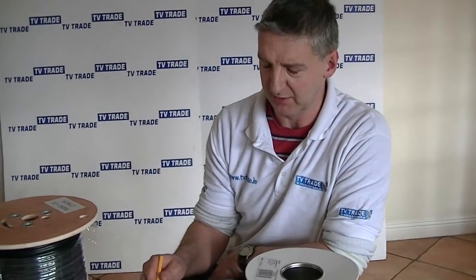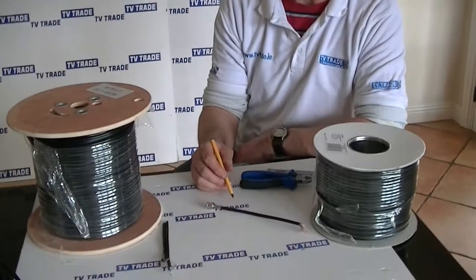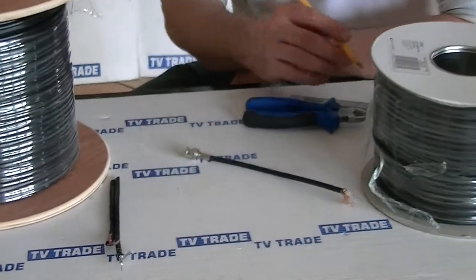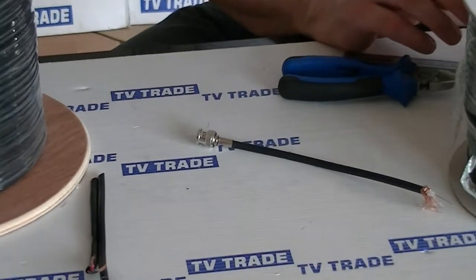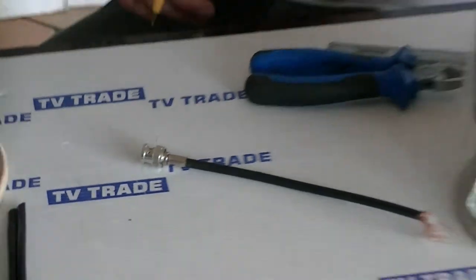If you look at things like the BNC connectors or crimp-ons used as standard in the CCTV industry, these are designed specifically for use with the RG-59 cable. This product is quite popular, and the main use is for running through a place where we don't need to run power as well — in that case, this type of cable can be quite common.